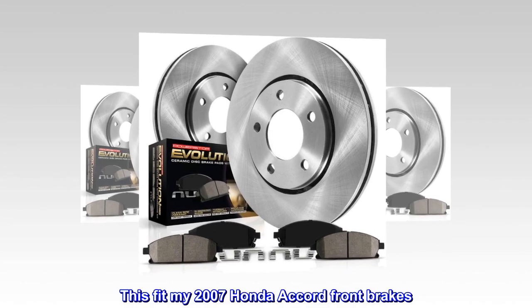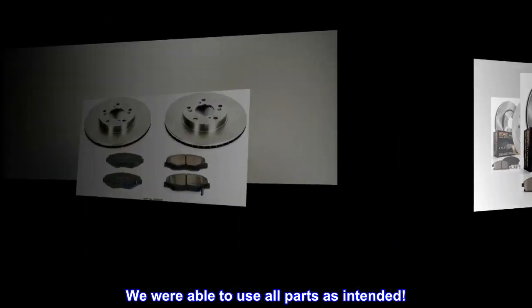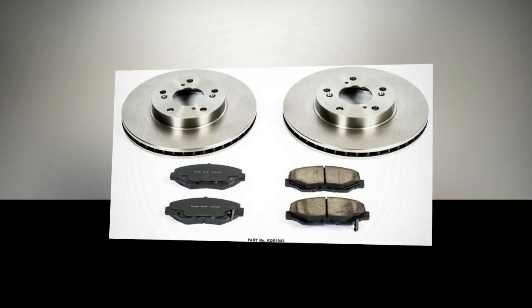This fit my 2007 Honda Accord front brakes. We were able to use all parts as intended.